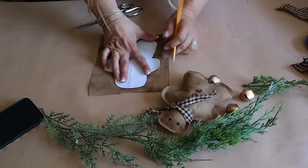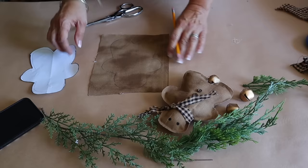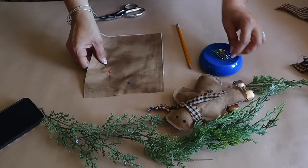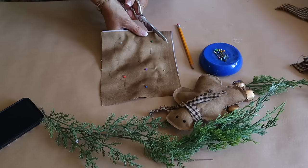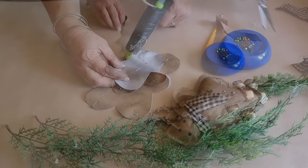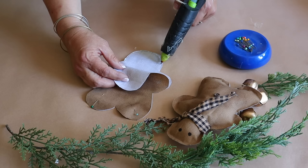I'm going to kick off our Christmas in July crafting with the no-sew gingerbread bowl filler — you could also add some twine to the back and make them as ornaments. All of the instructions as well as the free pattern are on the blog, with a link in the description below. I'm using fabric from Hobby Lobby, taking two pieces with the right sides out, tracing out the pattern, pinning the fabric together, and cutting out the pattern. Next, I add hot glue around the edge, leaving an opening at the bottom to add the stuffing.